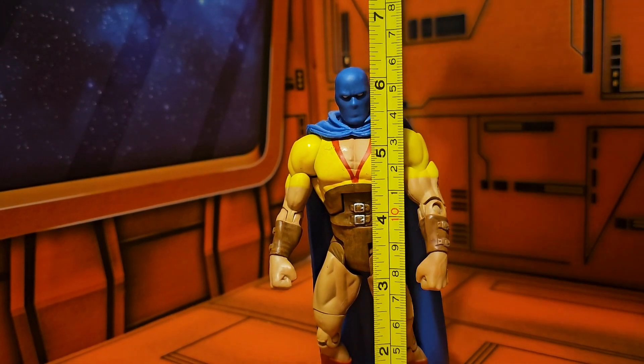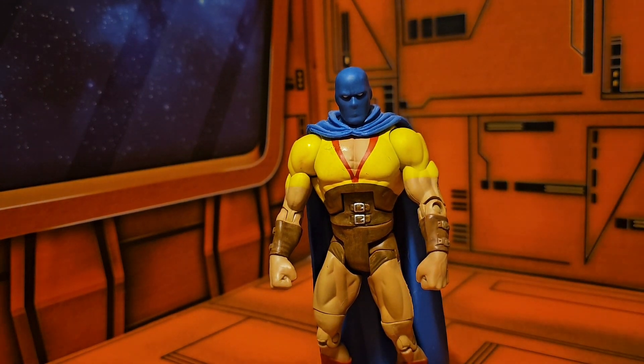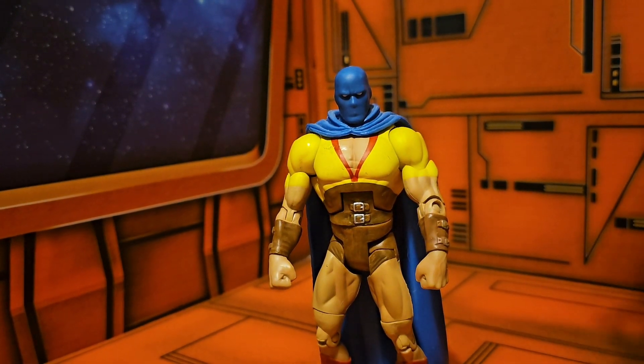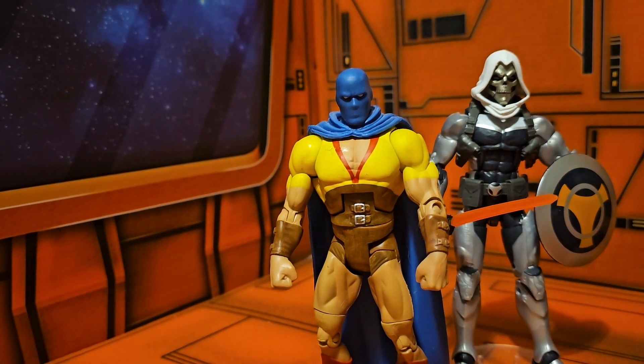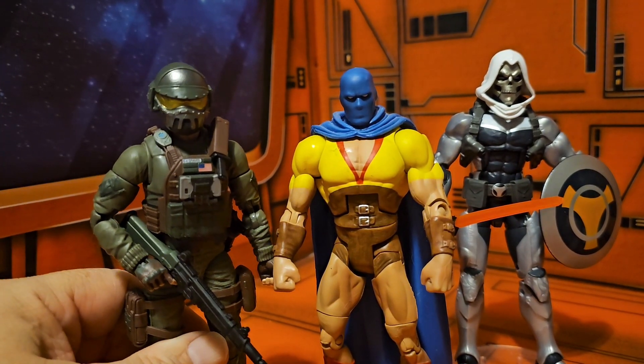As we stand this guy up, we notice that he is the normal six and a quarter to six and a half inches for DC Classics, and we see this guy fits in with GI Joe and with Marvel Legends figures.